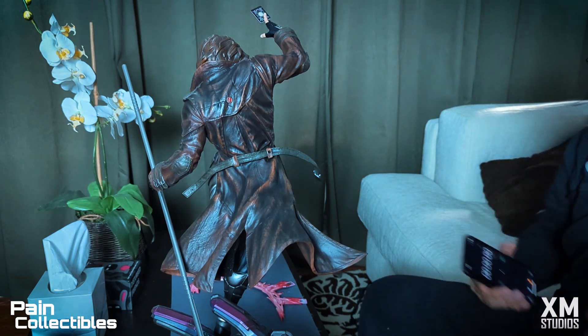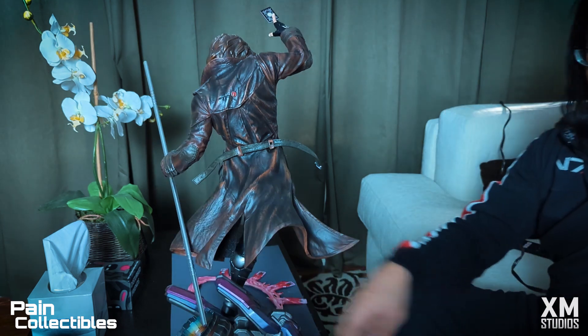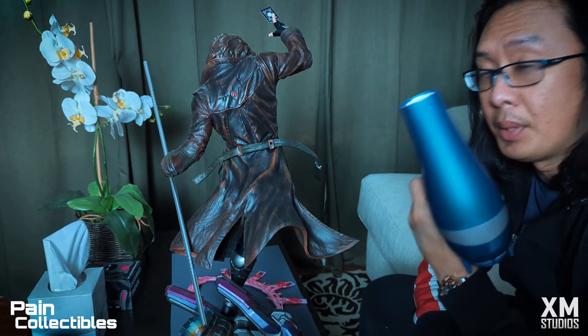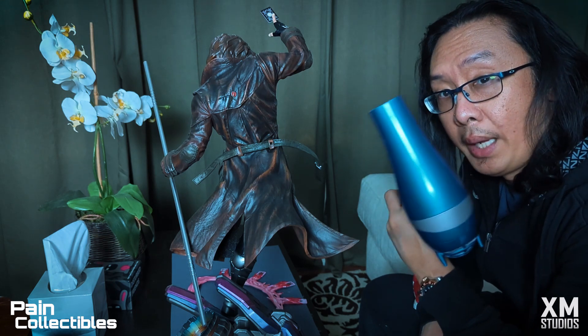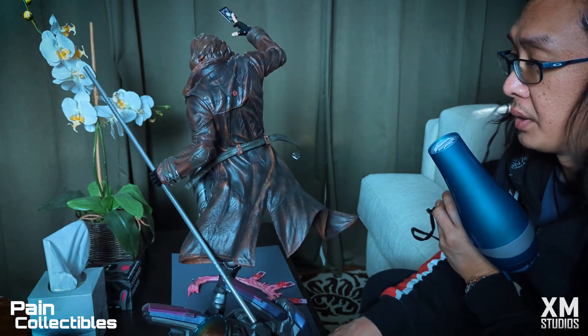It's important to remember when you're doing this technique to use a hairdryer and not a heat gun, because a heat gun is going to be way too hot and it will cause a problem. You just want to use a hairdryer on this.